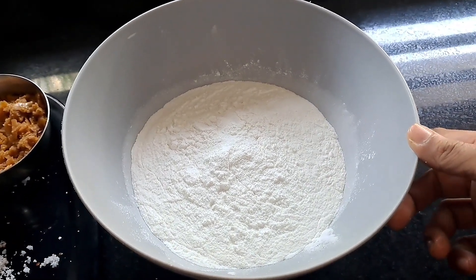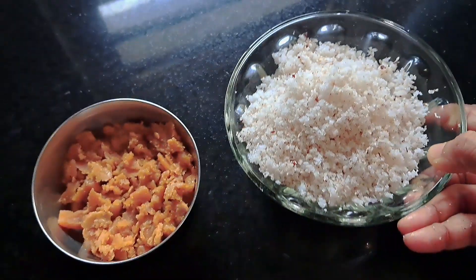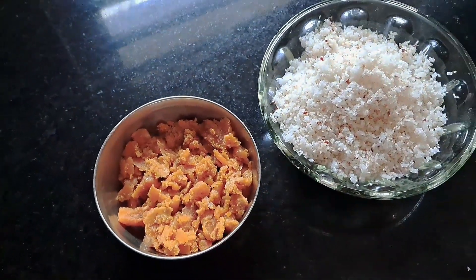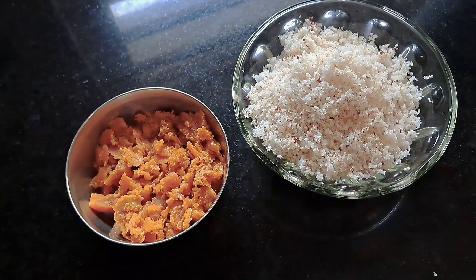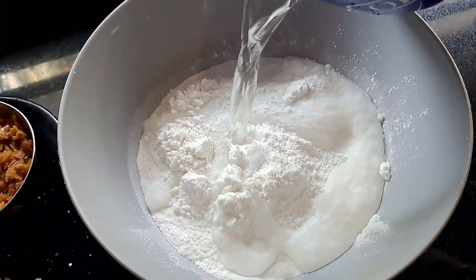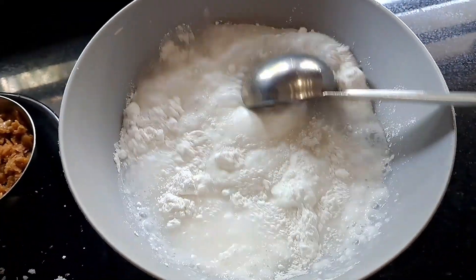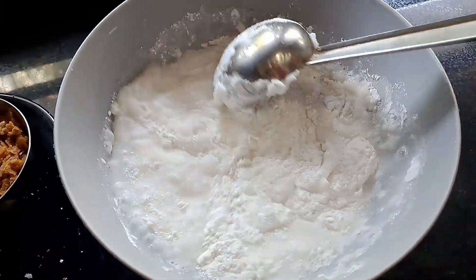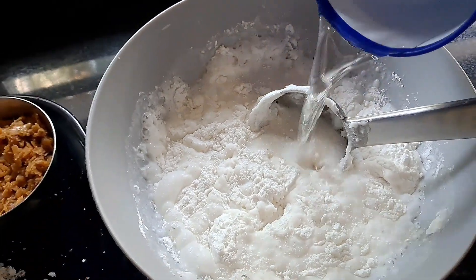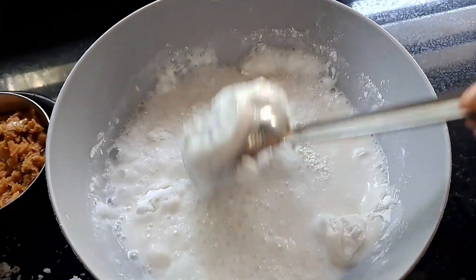Add a vanilla recipe for a little bit. We will grate it in the pan. The batter is ready to cook.